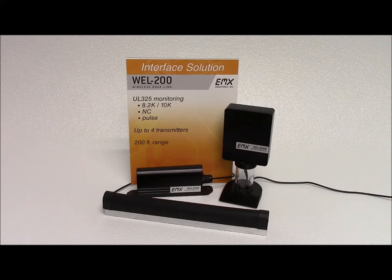The EMX Wireless Edge Link eliminates the wiring between the safety edge and the operator control box, greatly reducing labor and material costs. Contact us for more information about our new Wireless Edge Link.